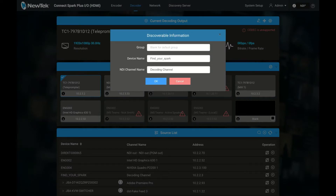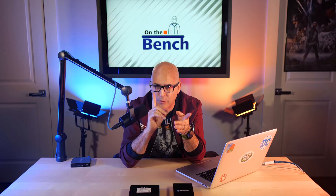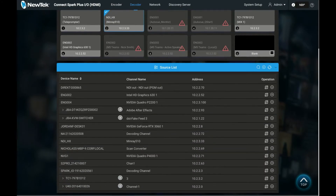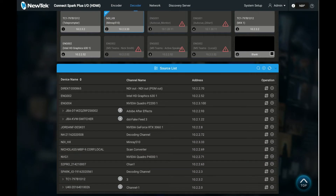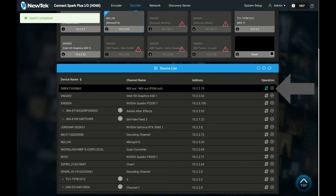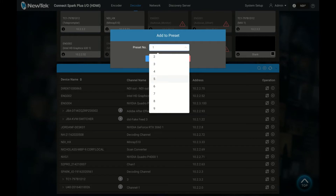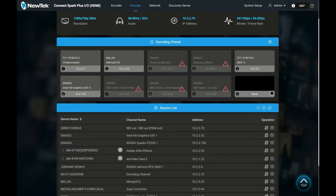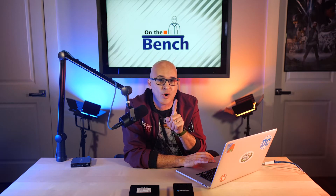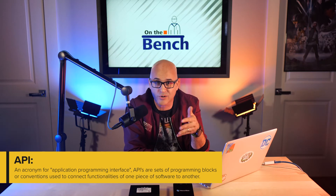Now flip the switch and your NDI multi-tool becomes a decoder. In decode mode there are actually a few more options. The biggest changes are the ability to change outgoing formats and audio selections. But the real sweet spot is right here — a list of all the NDI sources on your network. This button will immediately take that selection and output it over HDMI or SDI depending on your model. This other button allows you to set that source to a preset. There are nine presets plus a color or black source, so all your favorite sources are queued up and ready.